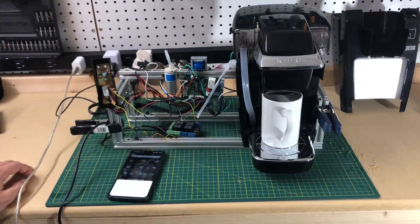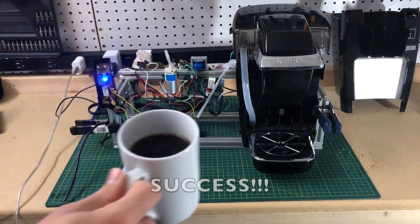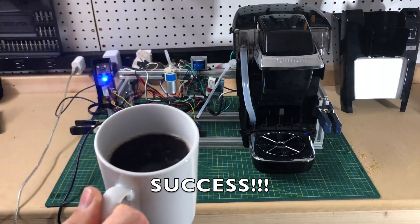Okay, Google, turn on the coffee maker. Okay, turning on the coffee maker.